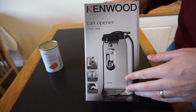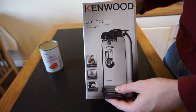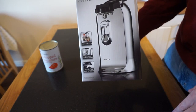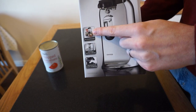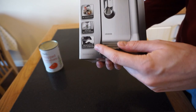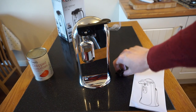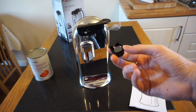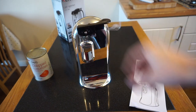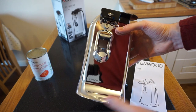To be precise, this is the Kenwood CO606 40 watt electric can opener. According to the box, it opens all shapes and sizes of cans. It's got an integrated bottle opener and a professional knife sharpener. Inside the box we've got the manual, the attachment which magnetizes the lids when they come off — that just attaches on there — and the device itself in a very shiny silver.